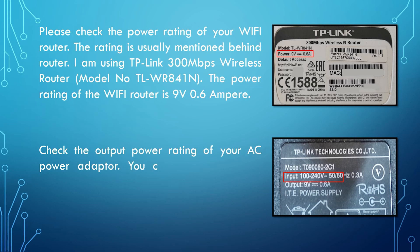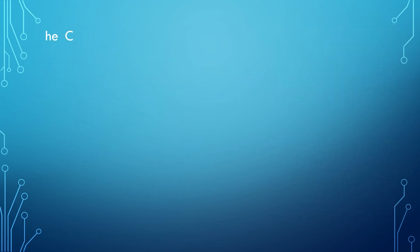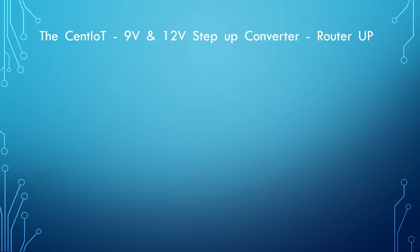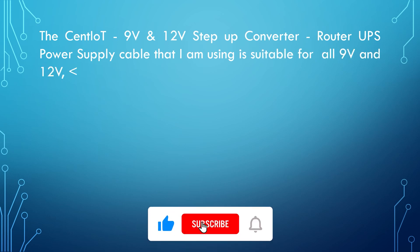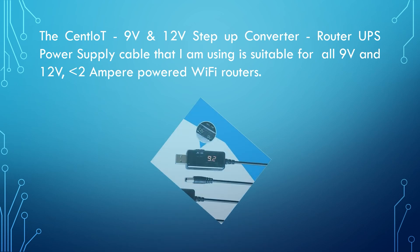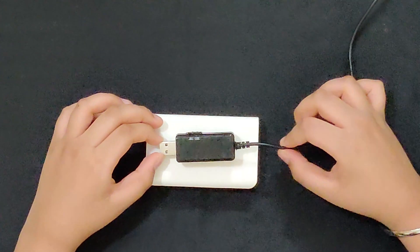Also check the output power rating of your AC power adapter — you can find this on the adapter itself. The power rating on my power adapter is 9V 0.6A. The step-up converter cable I'm using is suitable for all 9V and 12V Wi-Fi routers drawing less than 2A. This cable supports both 9V and 12V.